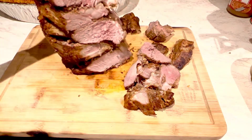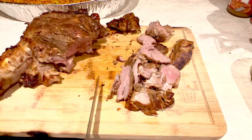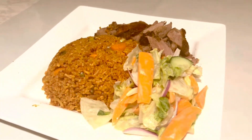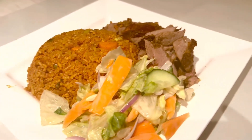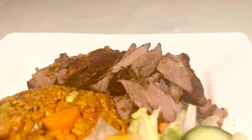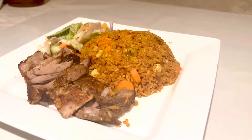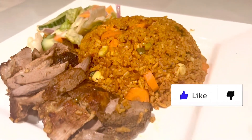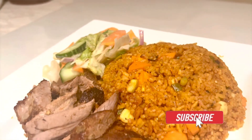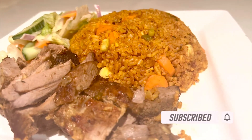Our rice and lamb is done — it's so delicious! I have some salad to go with it as well. You just put it in the oven and you're done. If you like this recipe, give me a thumbs up, please subscribe to my channel, and turn on post notifications so you'll be notified when I upload a new video. Thanks so much for watching — may God richly bless you. Don't forget to share, bye bye!